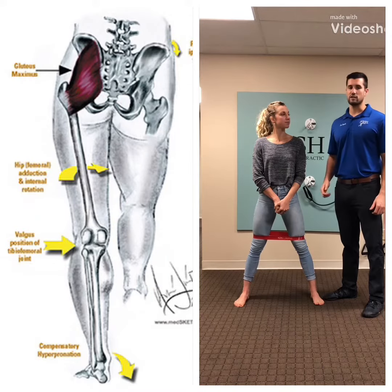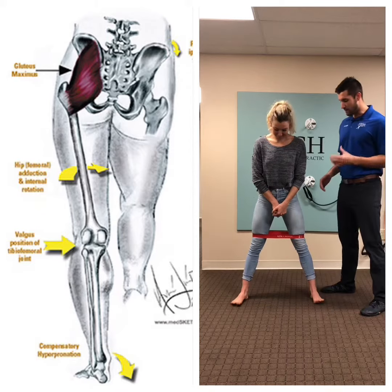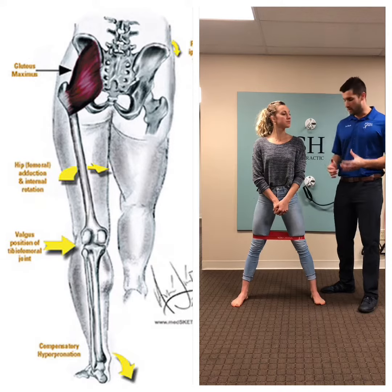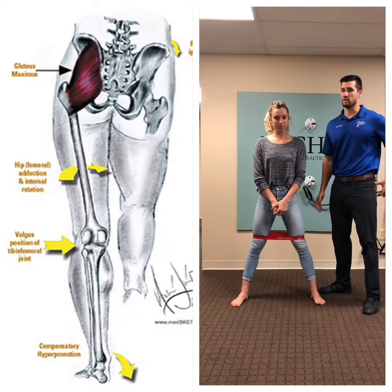We're going to go over some more stability exercises for the glute area — the glute meds, those external rotators of the hips. What we're going to do here is have Nicole demonstrate proper squat form, but what we're adding in is a TheraBand around the knees to try to force that external rotation and activation of the glutes.